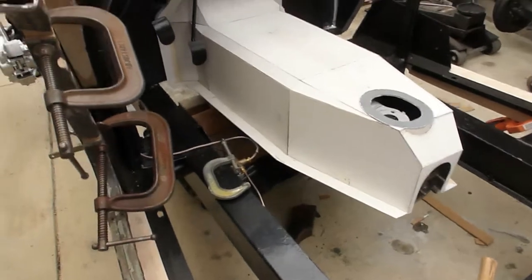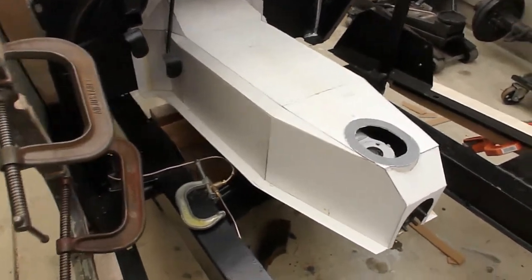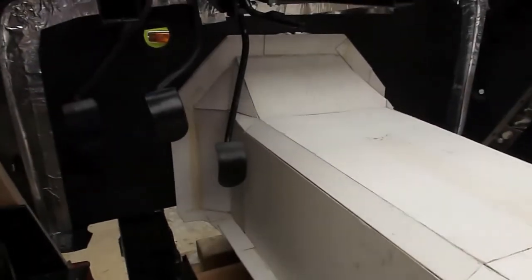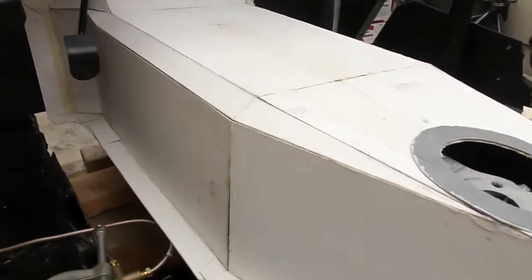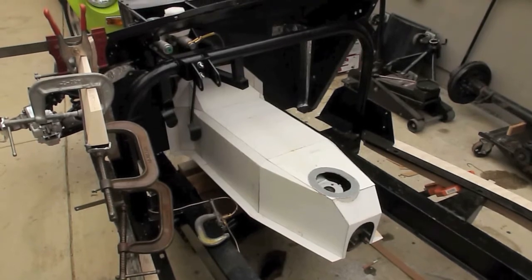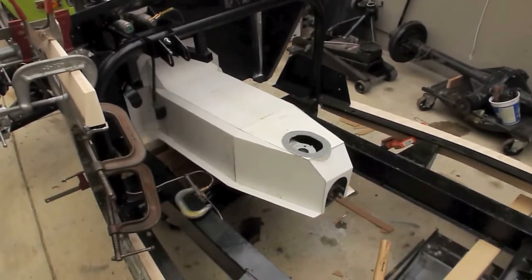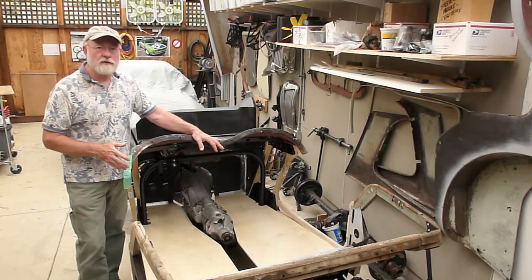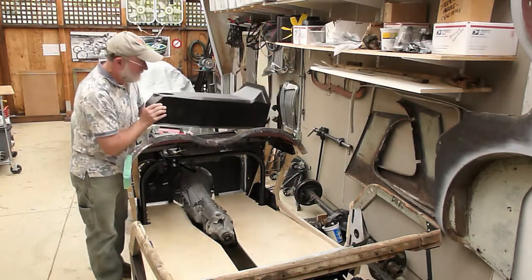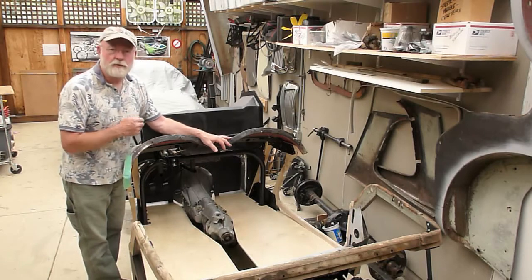I've spent maybe 10 to 12 hours fabricating a transmission tunnel for this car. Right now it's made out of mat board, hot glued together. My plan is to put woven fiberglass mat material over the mat board, and that'll be my transmission tunnel. It should be adequate because transmission tunnels for this car aren't really structural. The last week or so I've been working on the transmission tunnel, floors, and the firewall.